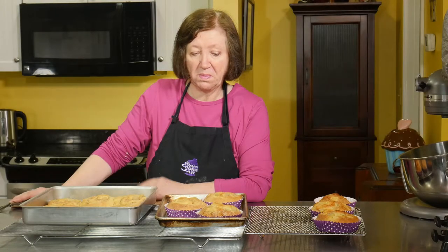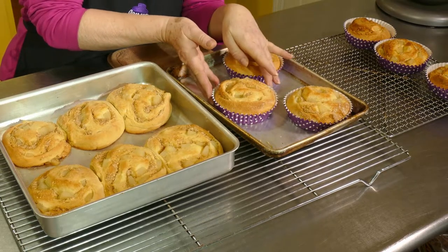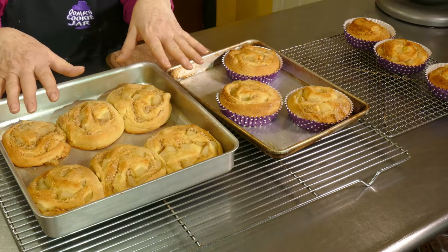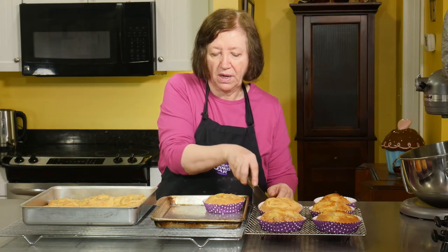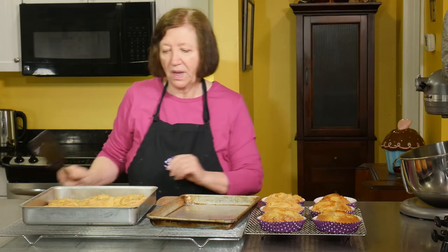Here are our pear and almond cinnamon buns. The ones in the contained papers look pretty good — they kept their shape. These spread out a little bit more and got a lot bigger. They're both going to taste just as good. I'll leave them in the pan at least another five minutes because they're screaming hot. After they cool off, I'll show you how to make the caramel frosting that goes on top.